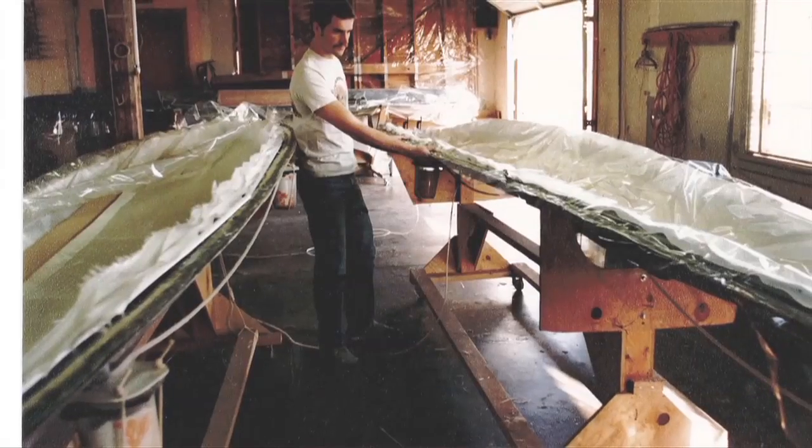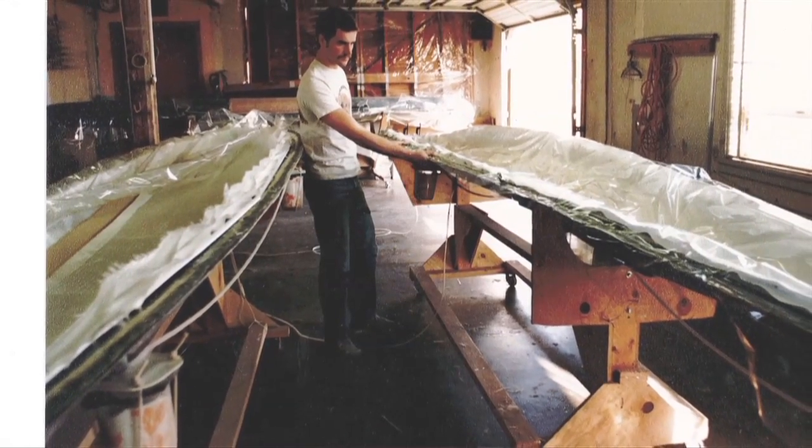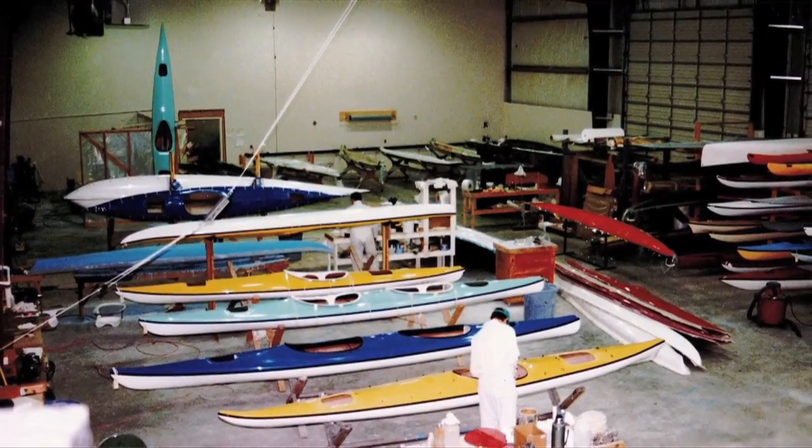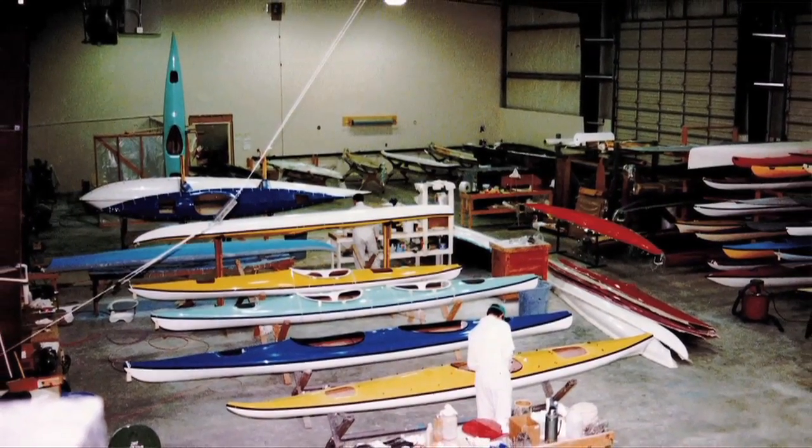I happen to not mind building them, so other people were starting to beg me to build boats for them. The vacuum bagging, which we began to do in the early 1970s, would produce a high impact strength boat at a very low weight.